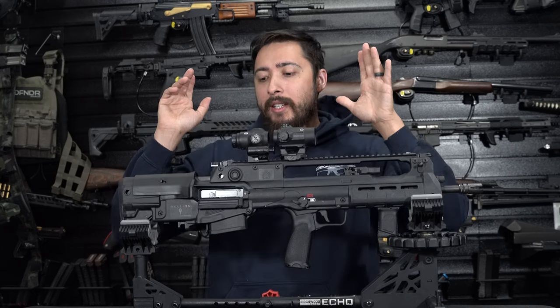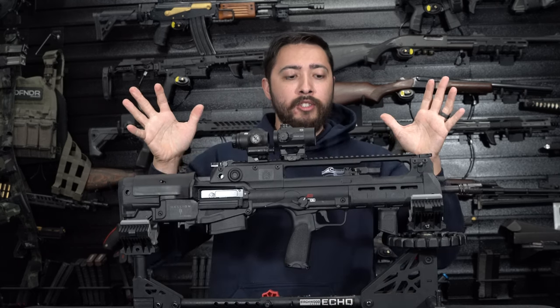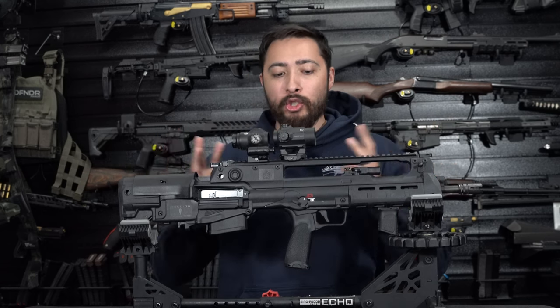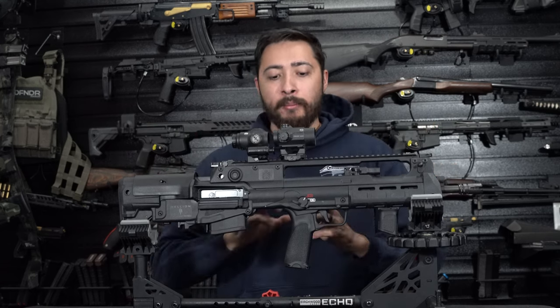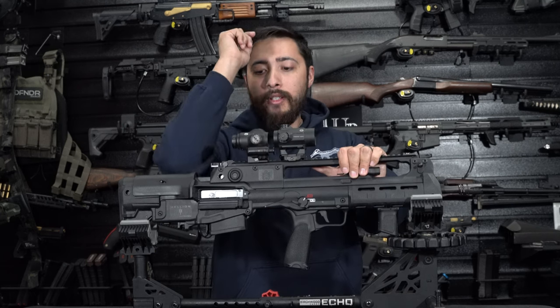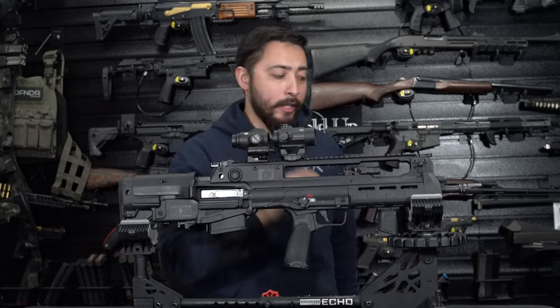Thank you so much for watching this video. I hope you enjoyed what I was pointing out, and hopefully that didn't sway you from buying this gun. I'm still learning as time progresses. Thank you guys so much for sticking around — I appreciate you all. Love you all. Catch you in the next one.